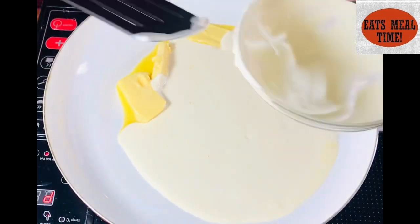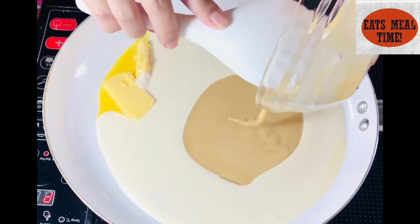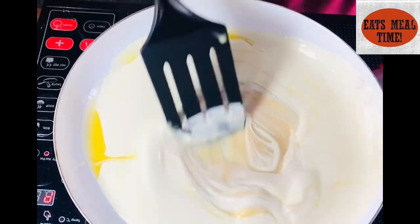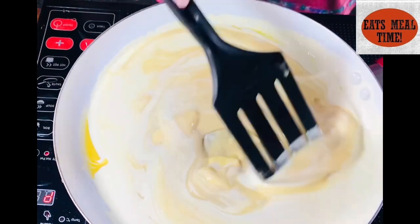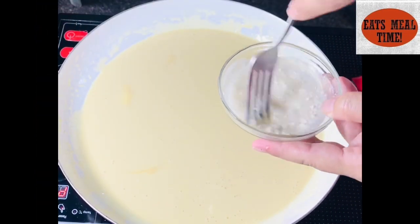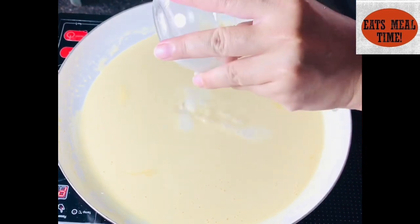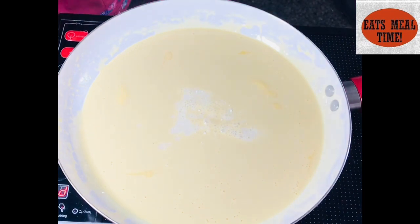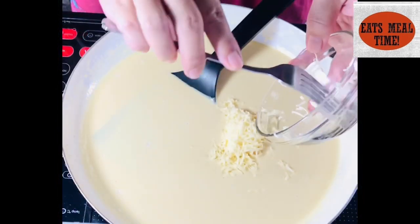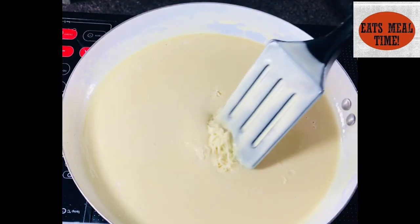So while nagsisteam po ako ng base ng ating cassava cake, I will be preparing a filling or a custard mixture in which I will cook the milk, the butter, and the cream all together. And then I will add up the cornstarch in order to thicken the sauce. In order to balance the taste, I will also add up grated cheese just like this.